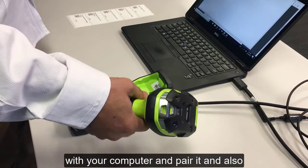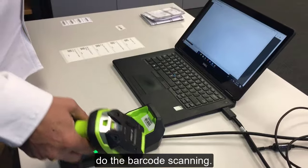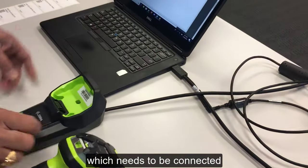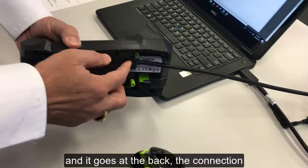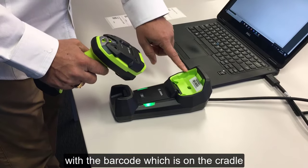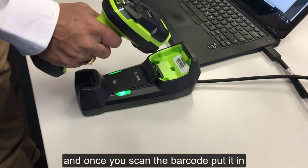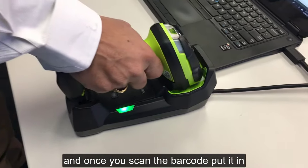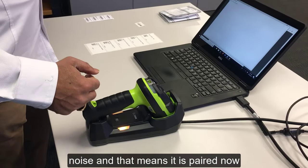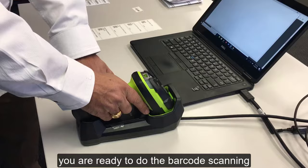Now we're going to show you how to connect this scanner with your computer and pair it, and also do the barcode scanning. This is a USB cable which needs to be connected at the back. You need to pair the scanner with the barcode which is on the cradle, and once you scan that barcode and put it in the cradle, it makes a small beep noise — that means it is paired.